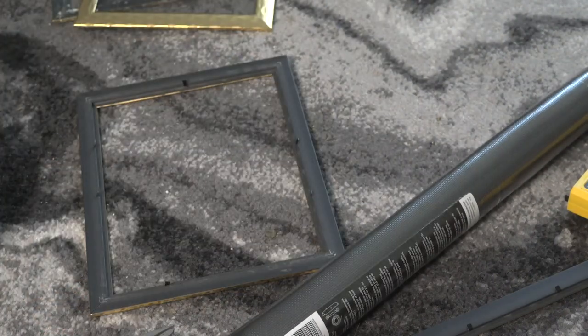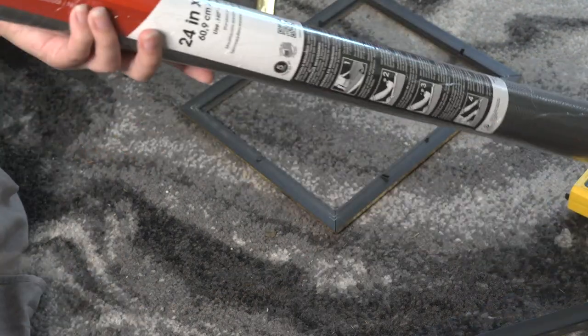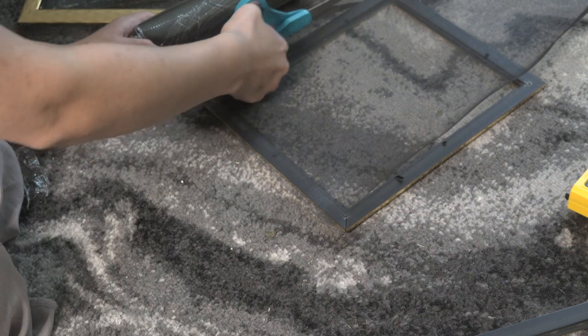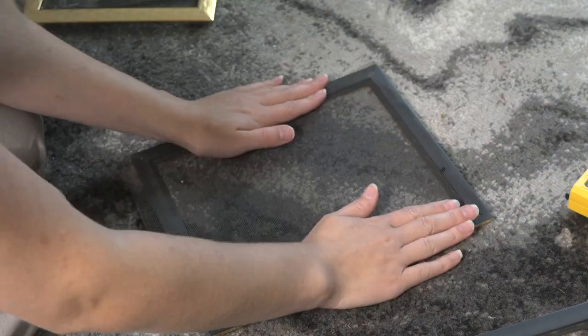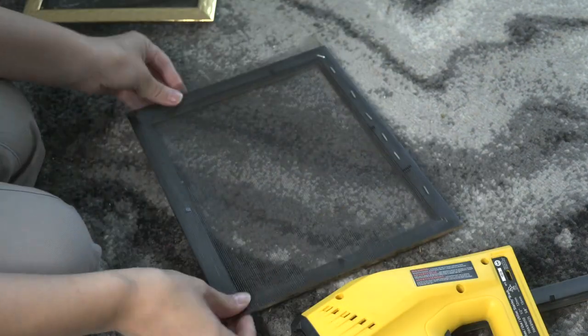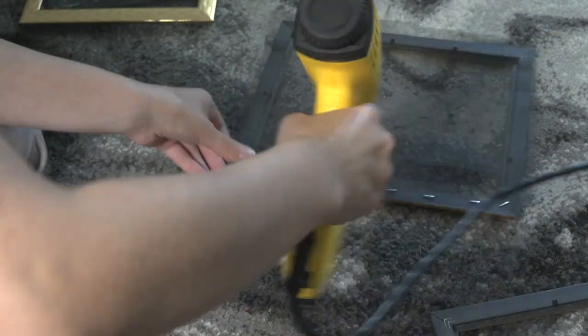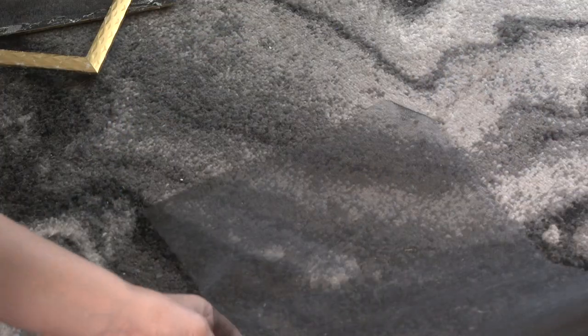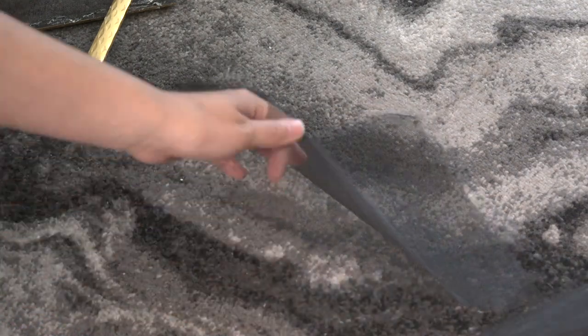I bought two 8x10 picture frames from the Dollar Tree. You can use many different types of webbing for your deckle. I'm using plastic window mesh that I got for like $5 and cut out my mesh to fit the frame. Then I use my staple gun to attach the mesh to just one frame — if you don't have a staple gun, you can just use a regular stapler. I'm also going to cut out a second piece of window mesh that will help with our drying process.